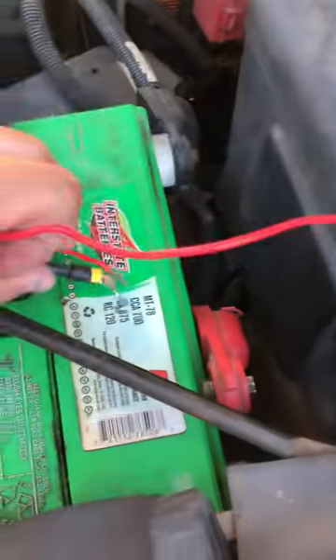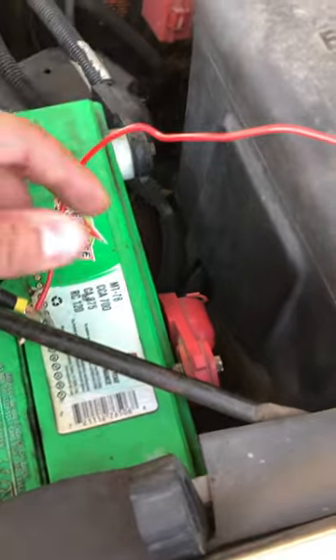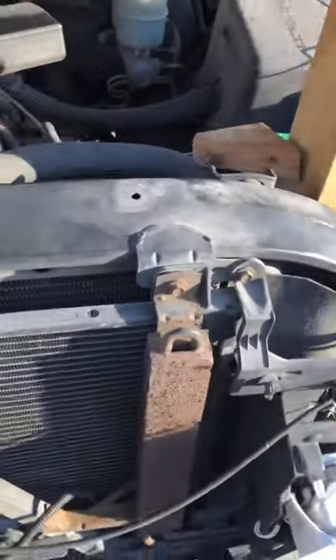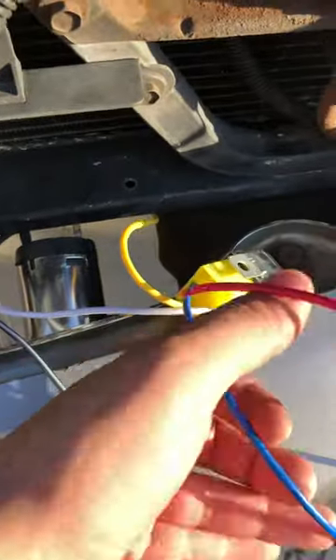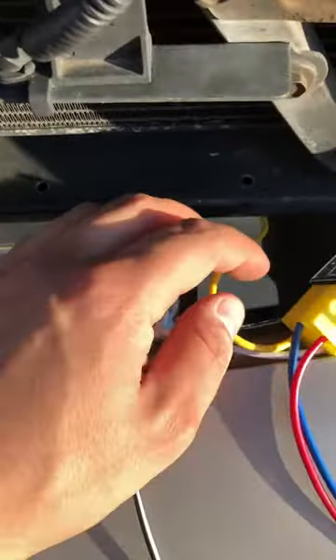So you have two wires going to the positive and only one wire going to the negative — one from the horn itself and one from the compressor, plus the button. You want to run it all neat and clean. I've seen a lot of videos that don't show how the wiring works, so I had to figure it out myself. I'm trying to hook it up to the actual horn of your car. If there's a better tutorial out there, follow it, but this one is pretty easy to follow — it's all color-coded.